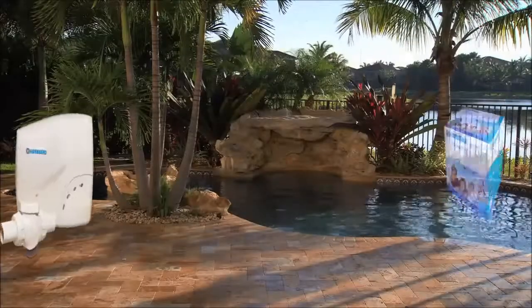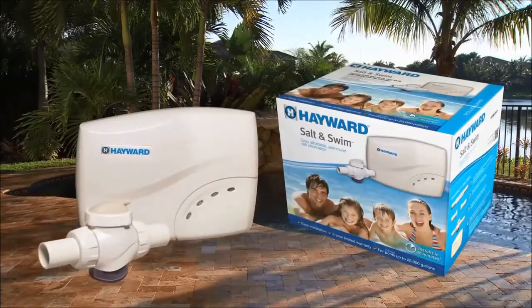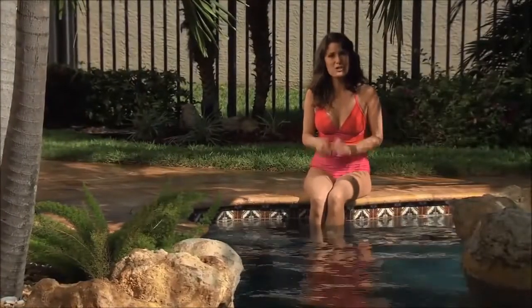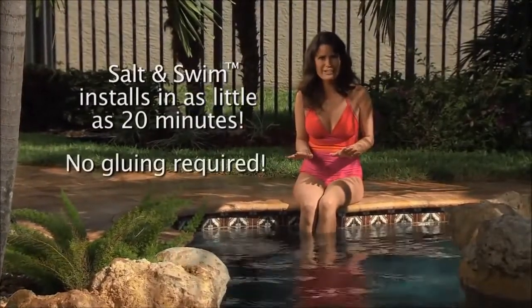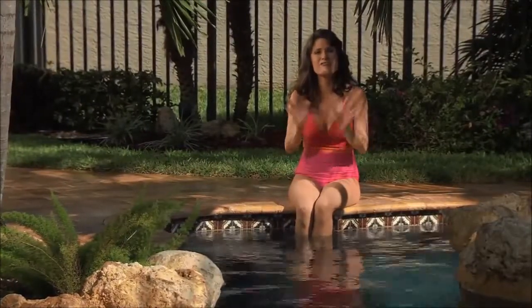Well now, thanks to Salt and Swim from Hayward Pool Products, salt chlorination is not only affordable, but it's easy to install too. In this video I'll show you how to install Salt and Swim in as little as 20 minutes. There's no gluing of pipes required, and Hayward's easy to use installation kit provides virtually everything that you'll need.